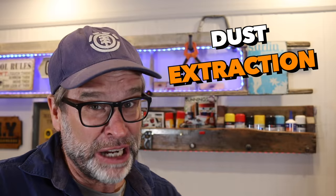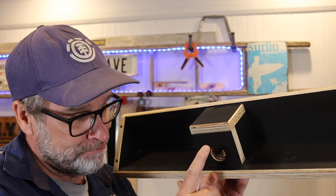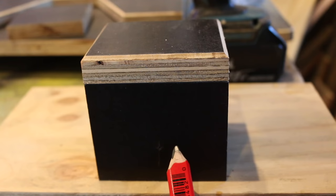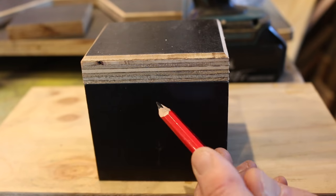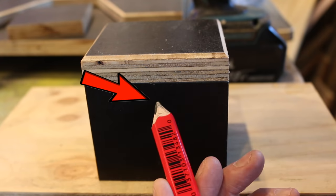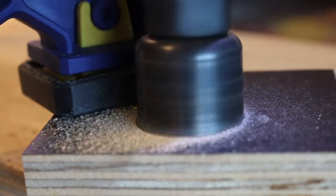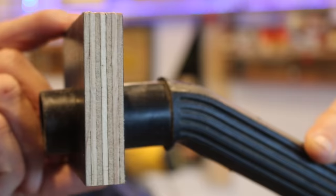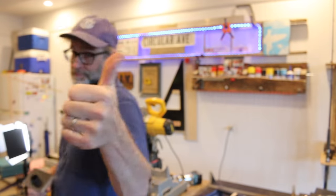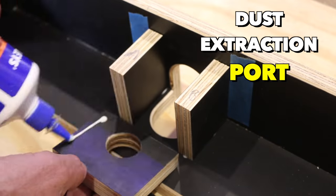Let's talk dust extraction, by making a very simple box to fit my shop vac or vacuum cleaner. As far as the hole for the vacuum cleaner, I'm putting that down lower rather than in the middle or up the top, because I think most of the dust is collected down here and not up there. Then follow that up by gluing the dust extraction port in place.